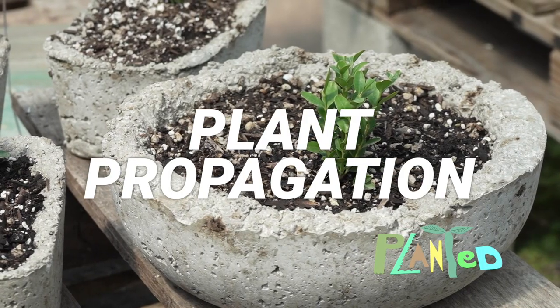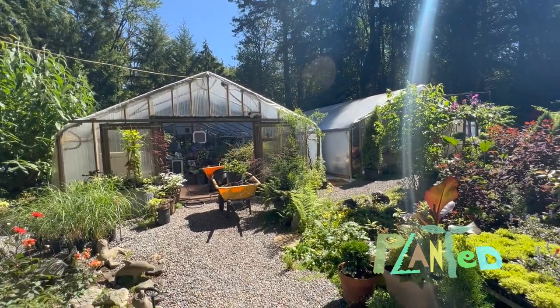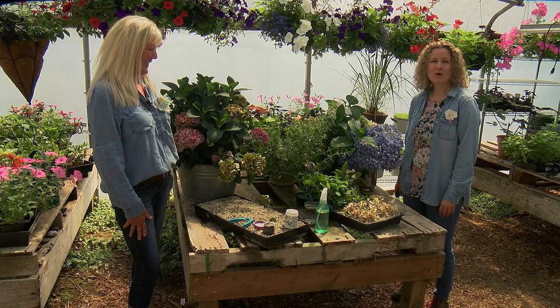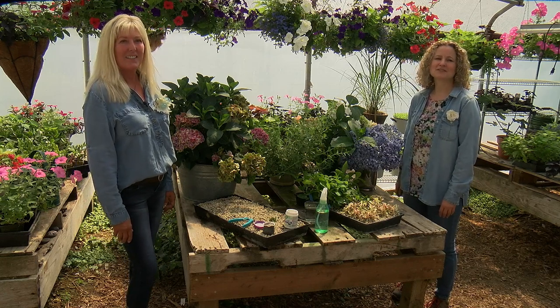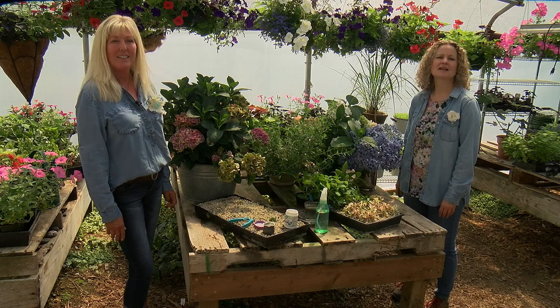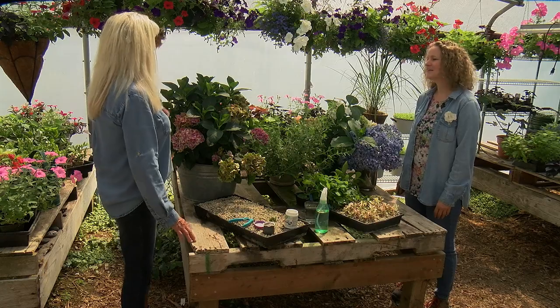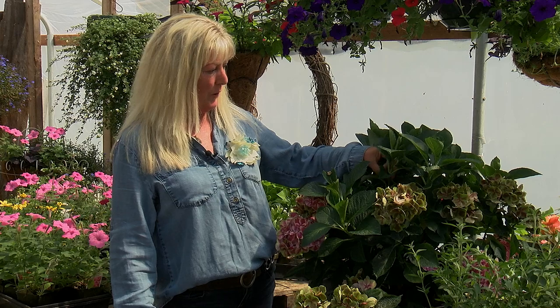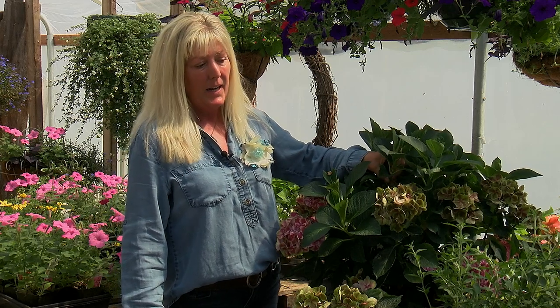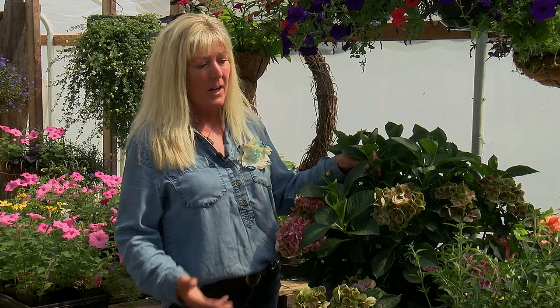Fancy yourself a plant parent? Then this episode of Planted is for you. Lisa is nuts for plant propagation, which is the art and science of creating plant babies — or more technically speaking, making new plants from a variety of sources like seeds, division, and other plant parts like roots. Lisa takes a lot of stem cuttings in particular. What do you love about it? I love it because it's so successful and you can grow so many new plants, so many varieties, and then you get to share all these wonderful plants.